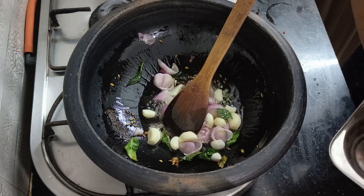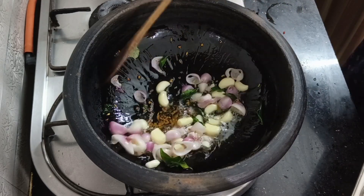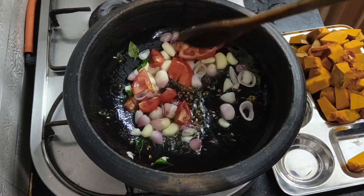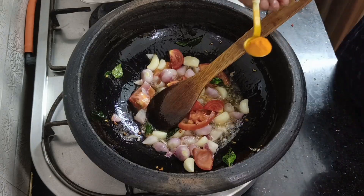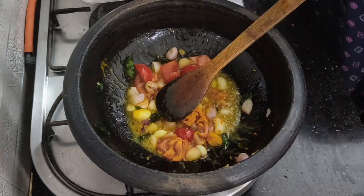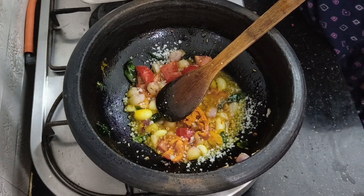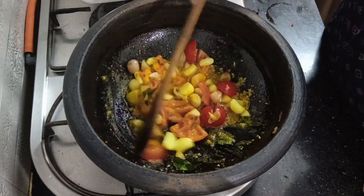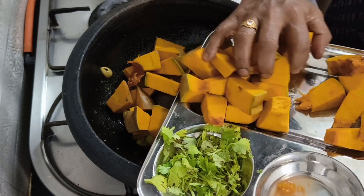Let's cut it in the pot. Let's taste it. This is one of the special recipes in the Chettinad recipe. Let's add a little bit more and cut the pot.